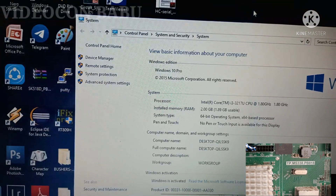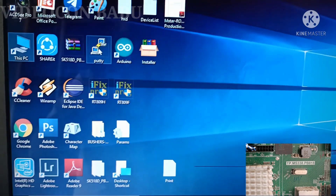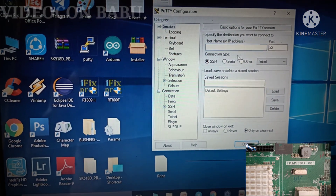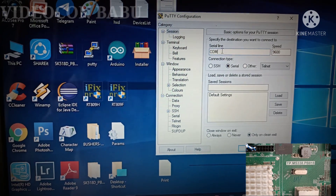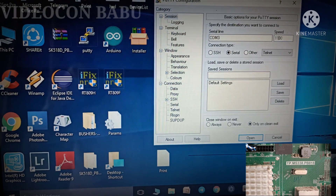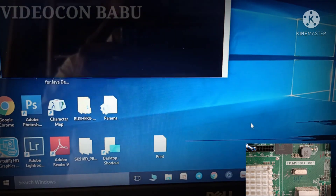Now I am going to open PuTTY. I run PuTTY, selecting serial, COM3. Setting the speed — that is the baud rate. Now the speed is set and I am going to open.